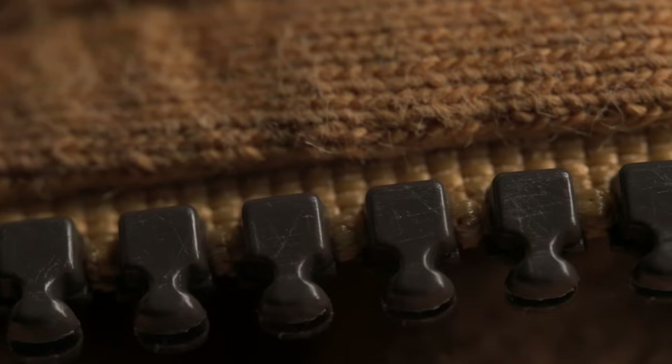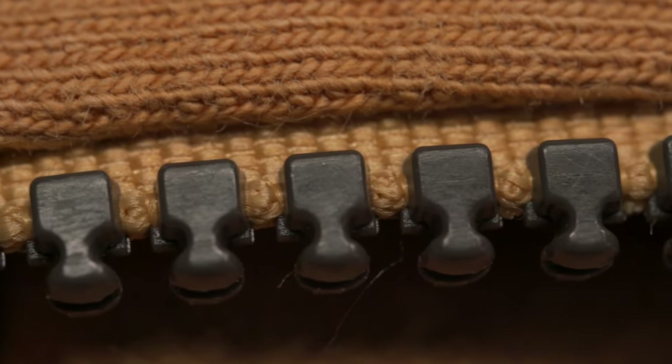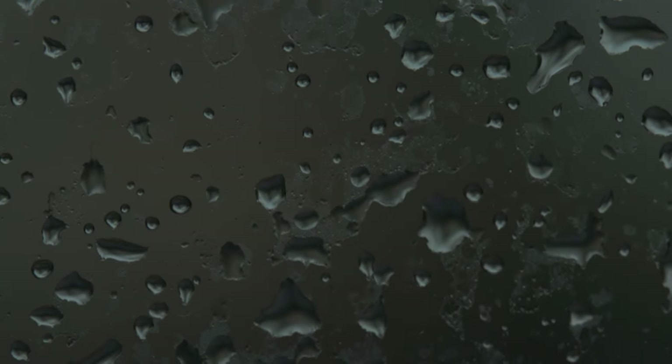I love using macro to see all the small details. This is my controller — it's pretty filthy close up. And this is my daughter's zipper on her coat; it's very scratched up. And this is a plant. It all looks so different when you're close up.